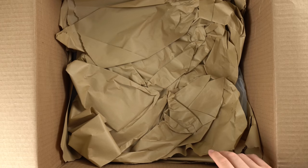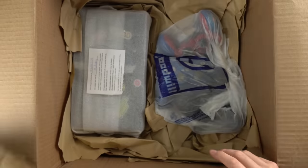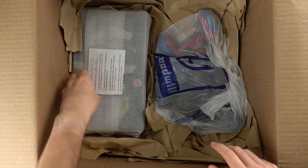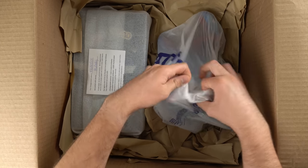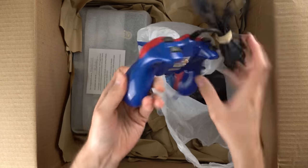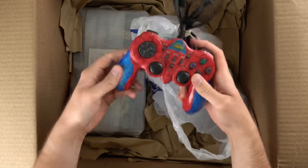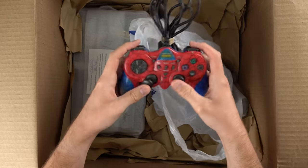I vaguely remember — it might be a PS2 in here, probably something else as well. Yep, that's definitely a PS2. Packed with care by Melody — thank you, Melody. Got some more stuff in here. Oh, we got a Spider-Man PS2 controller. I'm guessing it's a PS2 controller; it sure does look like it. Oh, it's kind of jacked up though. That's kind of cool.